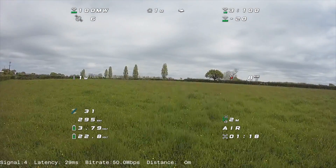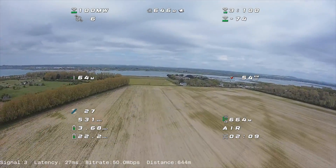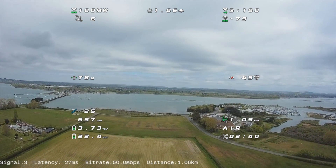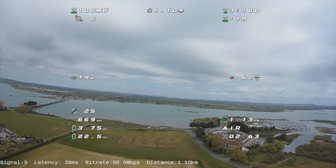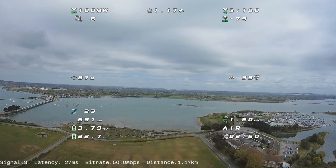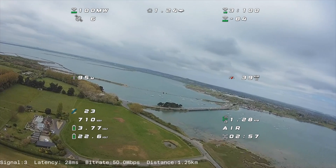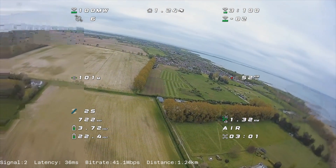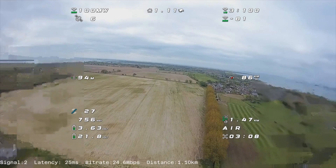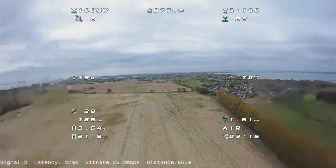Let's do an actual flight. I'll speed over the bits where we're just flying out to distance because that's not a problem. Picking it up at about one kilometer, our signal's at three, which is not too different than before, but we're not getting any focus mode coming in. We've still got a full bit rate of 50 megabits per second and our latency looks pretty good. The question is what happens when we turn — as we start to turn, our signal drops to about two.